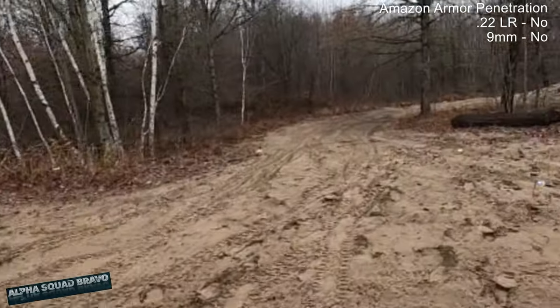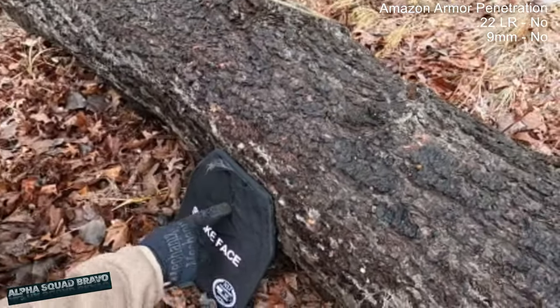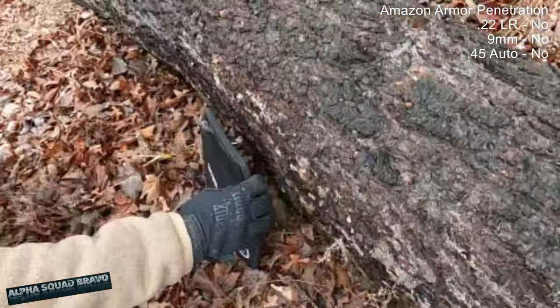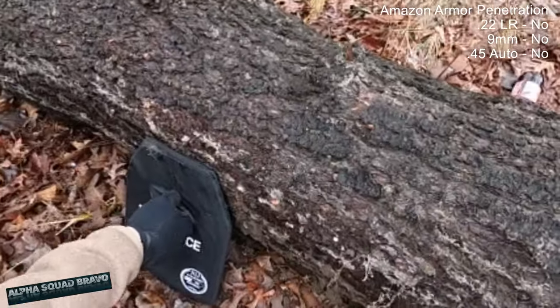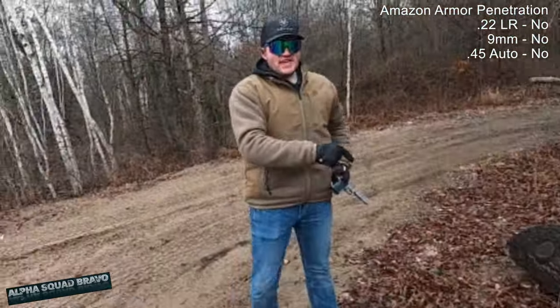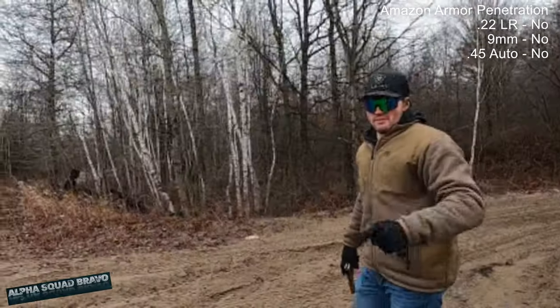Direct hit — center mass. Nothing went through. Didn't even deform it at all. I think the spalling is really getting bad though — it blew out the top. If 9mm did that much damage, I wonder what a 12 gauge would do.